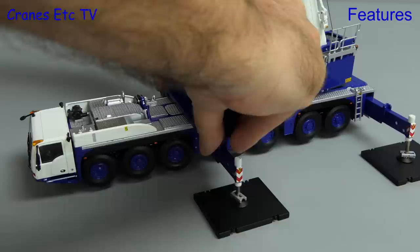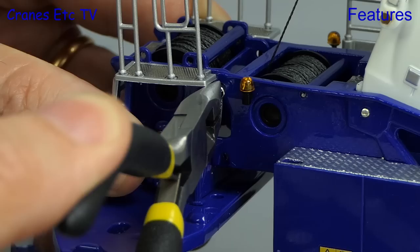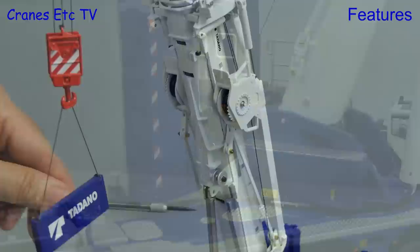Once you find the right position you can add the counterweight on each side, making sure that it is a balanced load, and then the real crane would rotate and attach its counterweight. On the model we attach the counterweight tray using giant telehandlers and it is secured in place by four steel pins. Once properly attached we can load up the counterweight as before, and you don't have to use the full stacks if you don't want to.